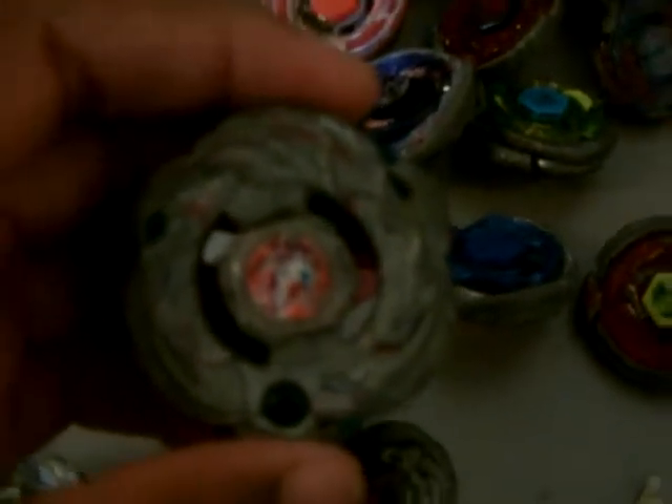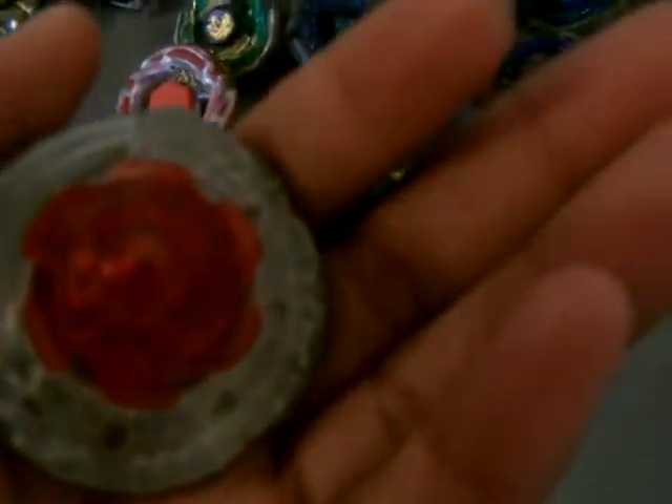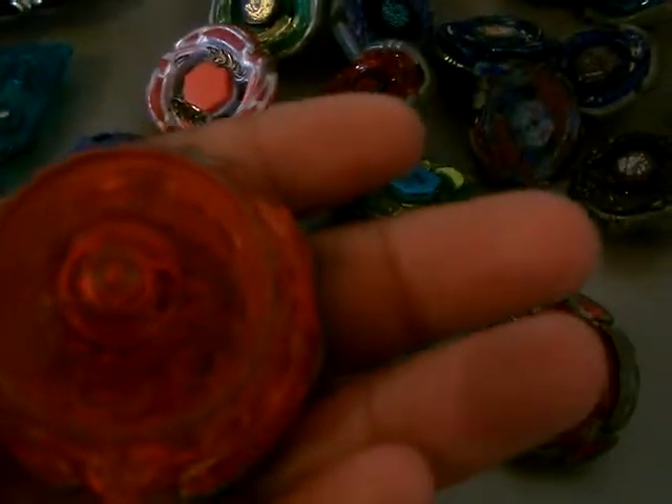Now it's gonna be Zero-G, so Shogun Steel. We have Samurai Pegasus W-105 R2F. We have Gargoyle Ifraid SA-165 GCF, we have Dark Knight Ragoon LW-160 BSF, we got Samurai Freed W-105 W-145 CF.